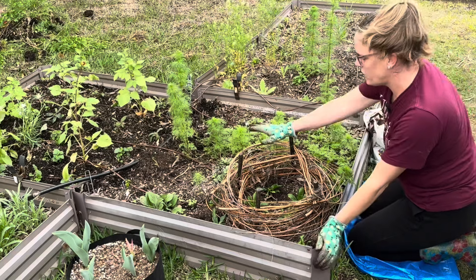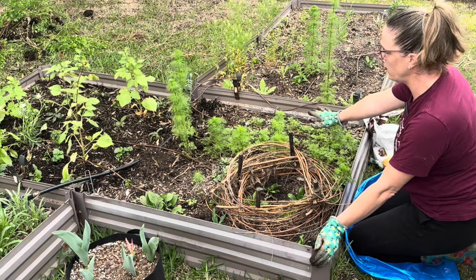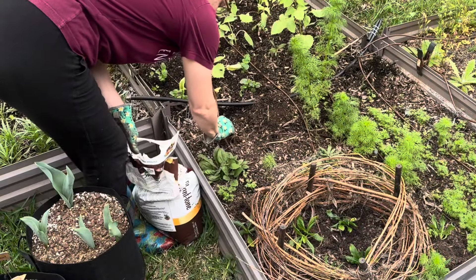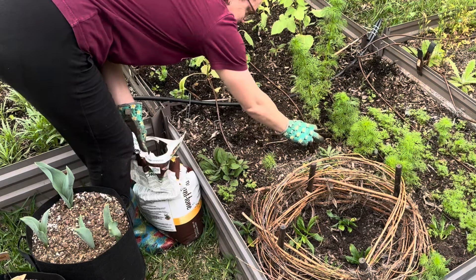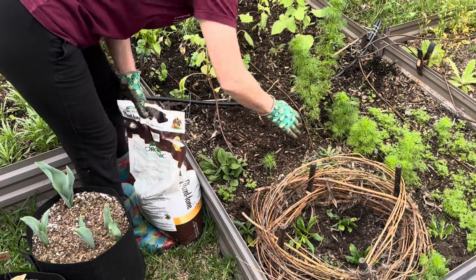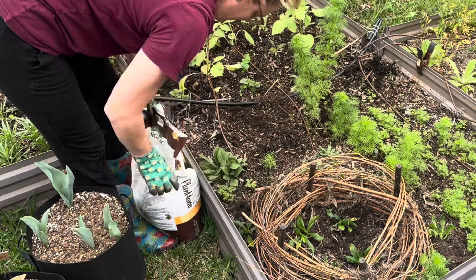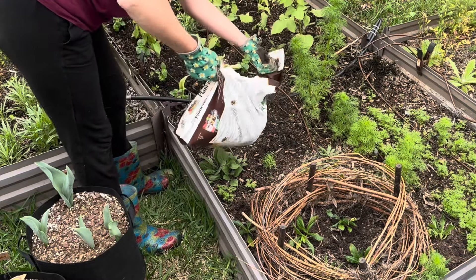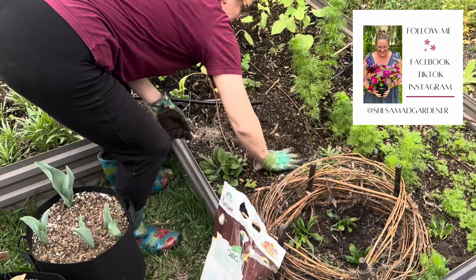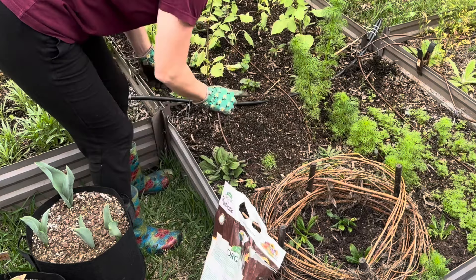I've got all my strawflowers nestled in right there. Over here is a whole bunch of larkspur so I don't want to mess with this area too much. I've got some rudbeckia right here that I grew from seed a few years ago — it's taking its sweet time to come to fruition. And then we've also got ageratum and larkspur over there. I'm going to go ahead and charge the soil with some plant tone and tuck in a few more of the seed dahlias, then backfill it with some scabiosa.